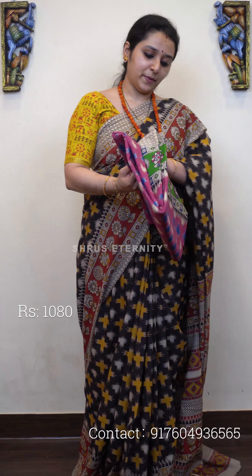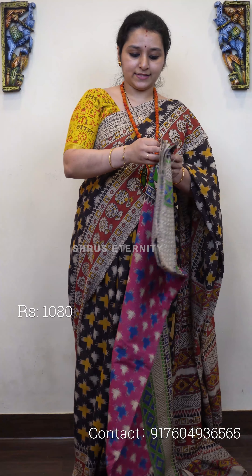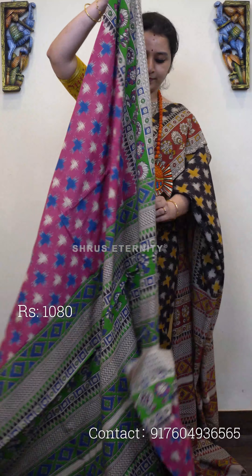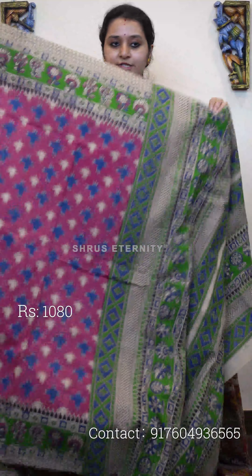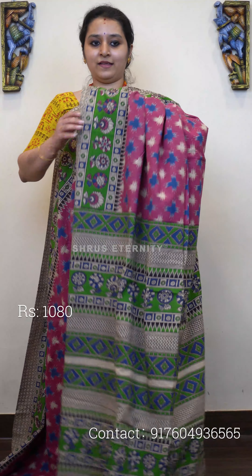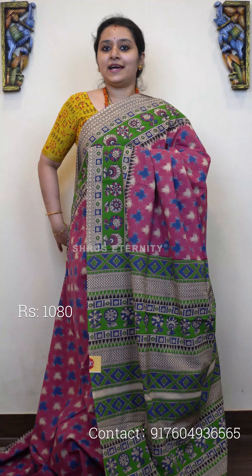Next we have an abstract printed pattern — a pink with green. The whole body has abstract prints on it, with a beautiful green colored floral printed border on either side. It features a very pretty striped printed pallu and a contrast cream color blouse. Priced at 1080.